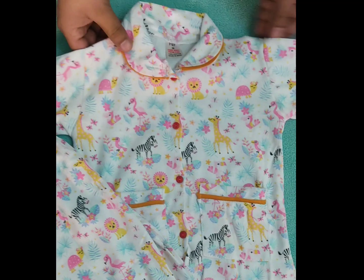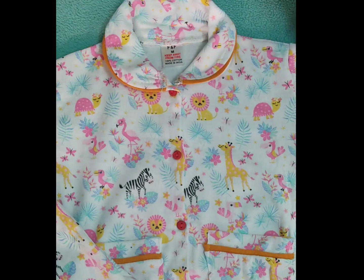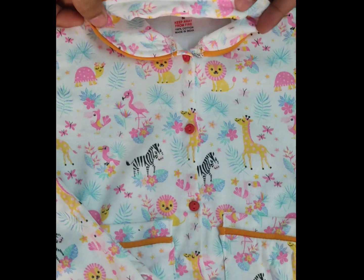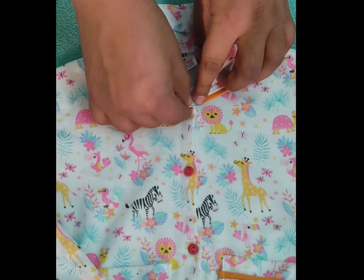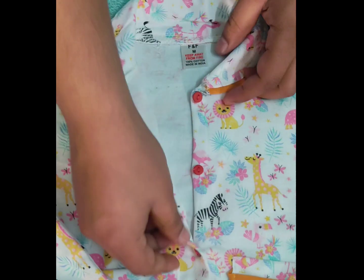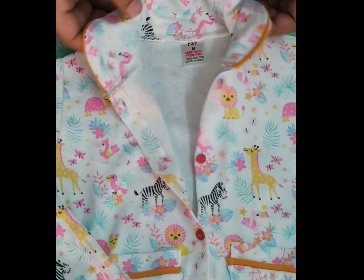As you can see, this is a white suit. This is the animal prints. It has been worked on the collar. It looks very attractive. This is front open. It is very easy and comfortable for children.